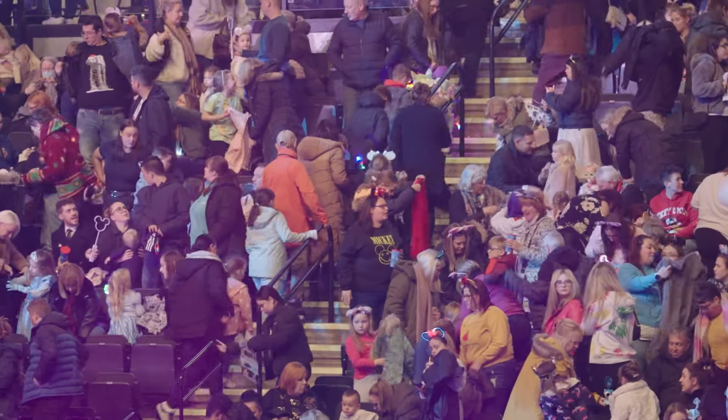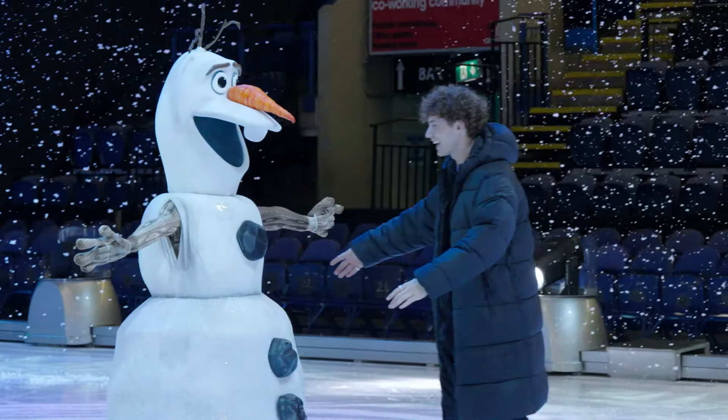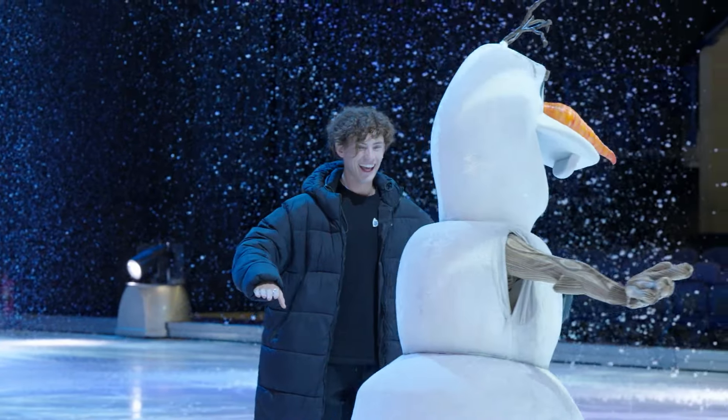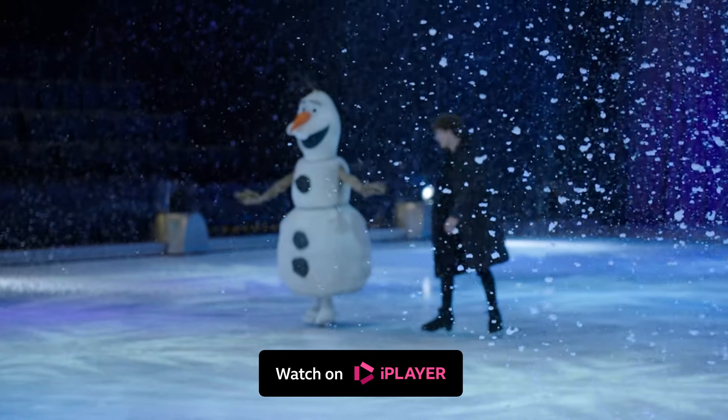Now the show's over, but the cast want to introduce me to my favourite Disney character. And they start singing 'Let It Go' from Frozen. Dream come true!